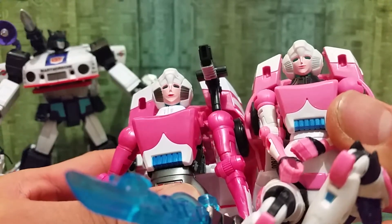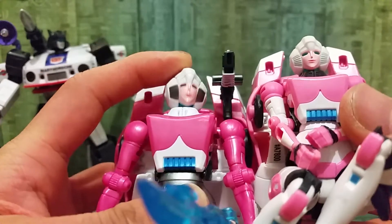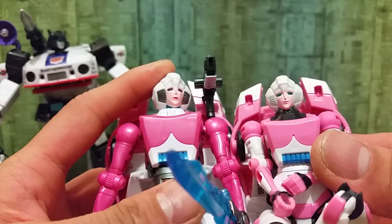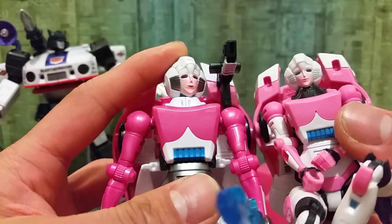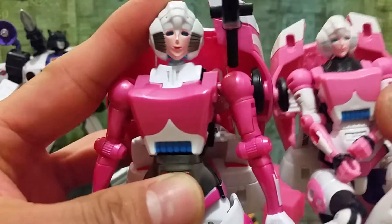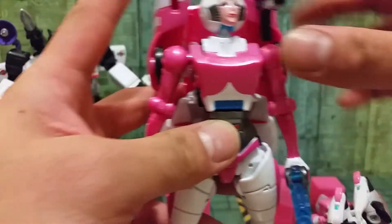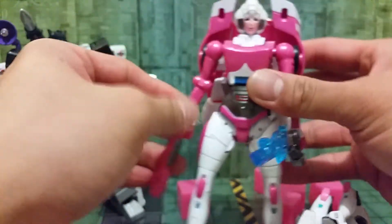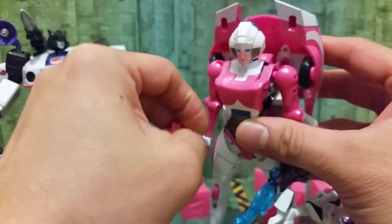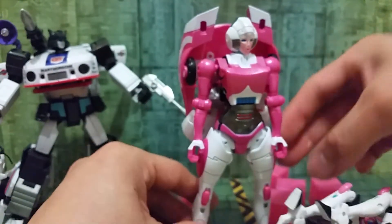When you transform it, same as the Hasbro one — it can clip like that. This panel has a tab right here and you can attach them together. Alright, so you've got to put this back.